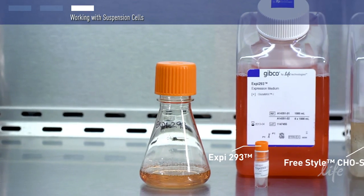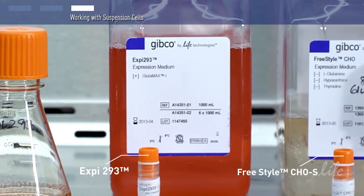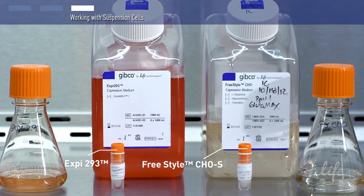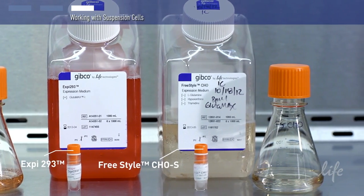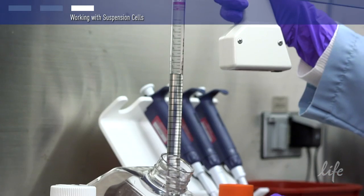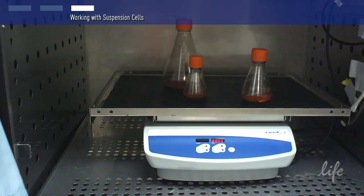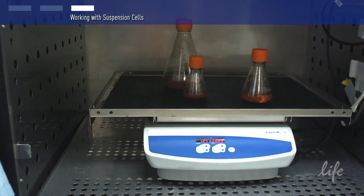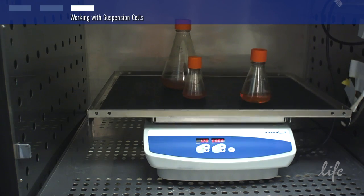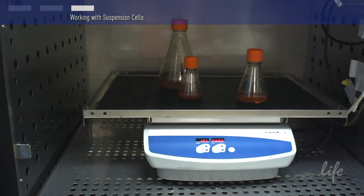Last but not least, you will need some cells to transfect. The most commonly used cell lines for protein expression work are 293 cells, like Freestyle 293F and XB293F cells, and CHO cells, like Freestyle CHO-S cells. Life Technologies offers a range of mammalian transient protein expression systems for functional proteins with appropriate post-translational modifications. Learn more at lifetechnologies.com.